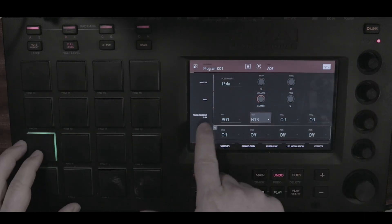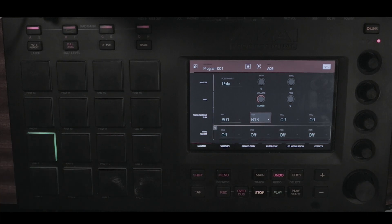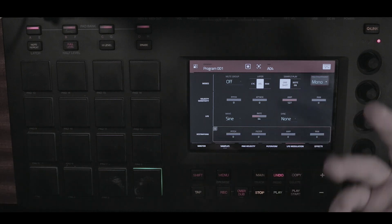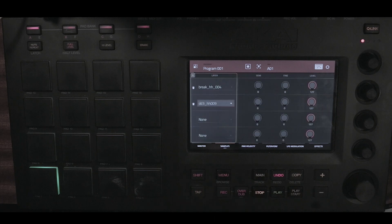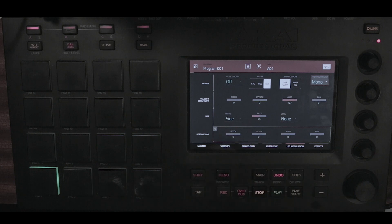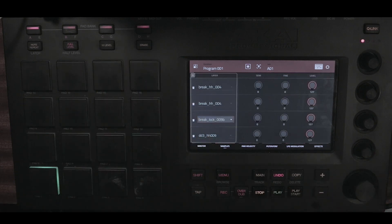You can still trigger sounds on other pad banks using the simultaneous play feature — and there you go, triggering a sound on another pad bank. I'm also going to use cycling for my hi-hats. I already have another sound here that's an open hi-hat, and I'm using random modulation. Once you create more layers you'll have less probability for each one to trigger, so it really depends on what you want.